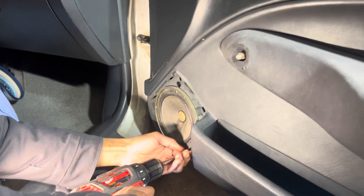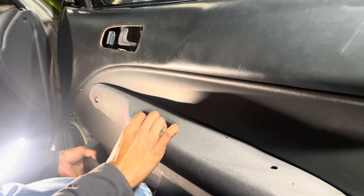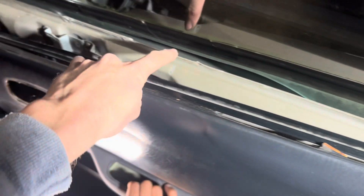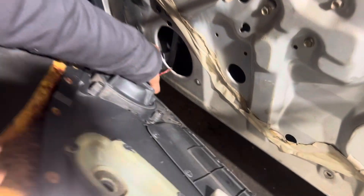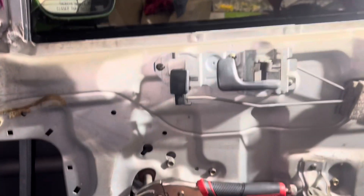For the speaker cover, this pops right out — just pull towards yourself and then pop it there. Then we're going to remove those three screws. Now you do have two pins right here — you want to just slightly pull, you don't want to go crazy with it. Grab some vice grips if you need.